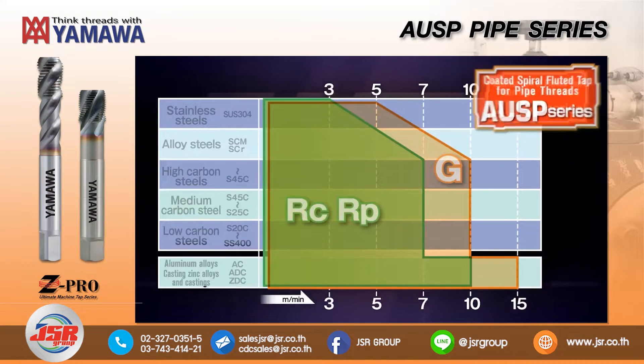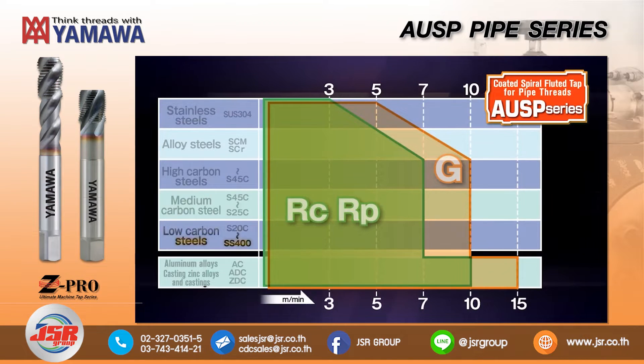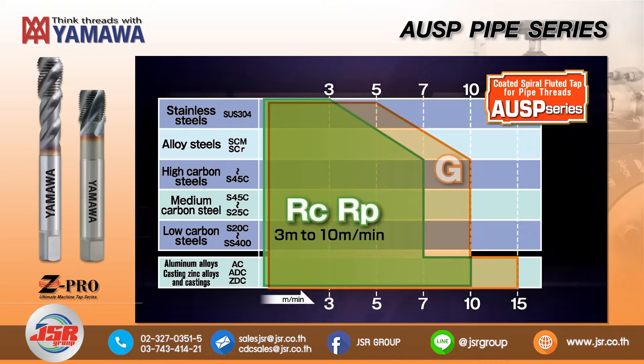The AUSP series can be used in a variety of materials such as low carbon steels, stainless steels, and aluminum alloys. Cutting speeds range from 3 to 10 meters per minute for RC and RP threads, and from 5 to 15 meters per minute for G threads.